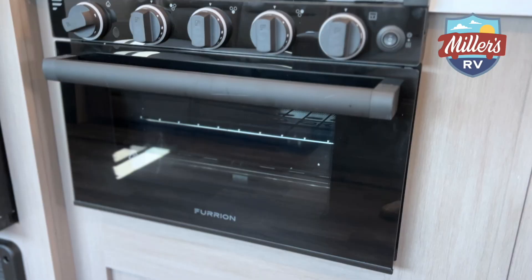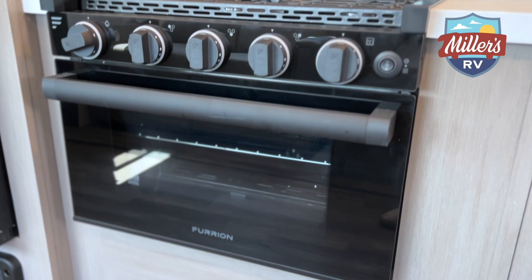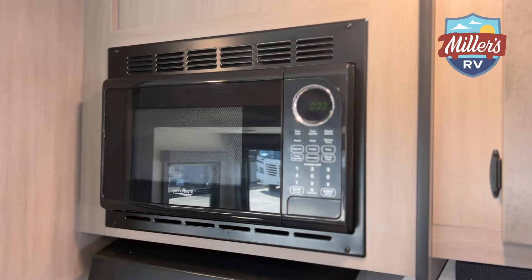To my right we're going to have a three-burner stove and also our microwave. It does have a fan and a light above the burners. A feature I really like is that it does have an oven — sometimes you get a convection microwave with no oven, but here you actually do get the oven. That's a fantastic feature to have.